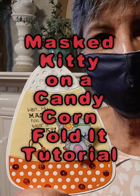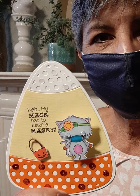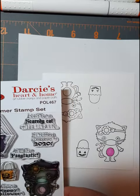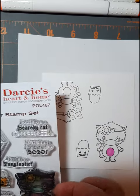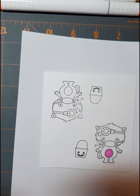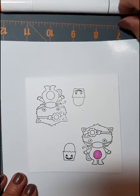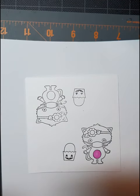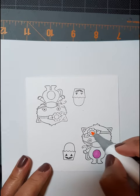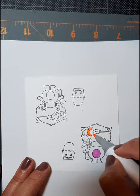Hi y'all, it's Caroline. Today I'm going to make a masked kitty on a candy corn folded. I think we could all relate to masks lately and this one is the cutest stamp set by Darcy's. It's called Scary Halloween and I've gone ahead and stamped it with Memento ink on some Bristol Smooth cardstock because I'm going to do some very basic alcohol marker coloring.